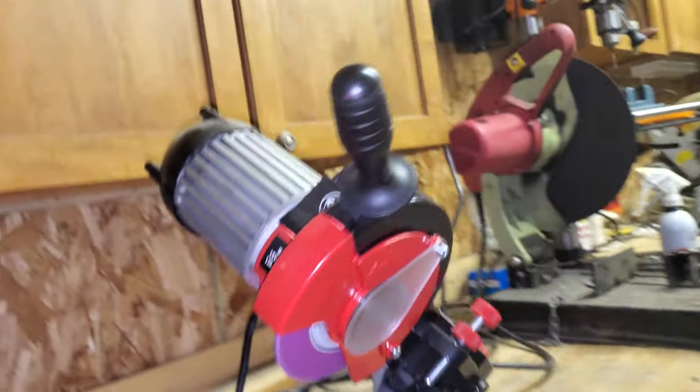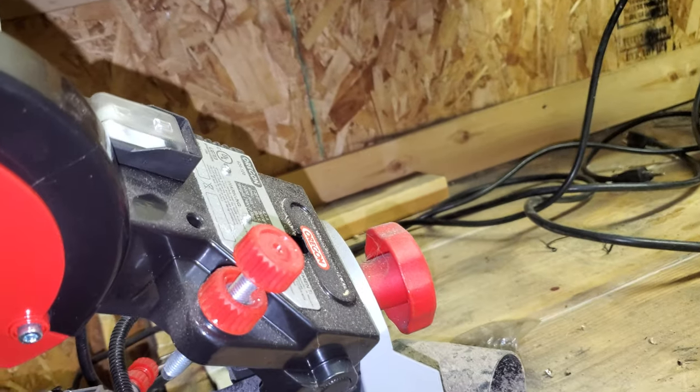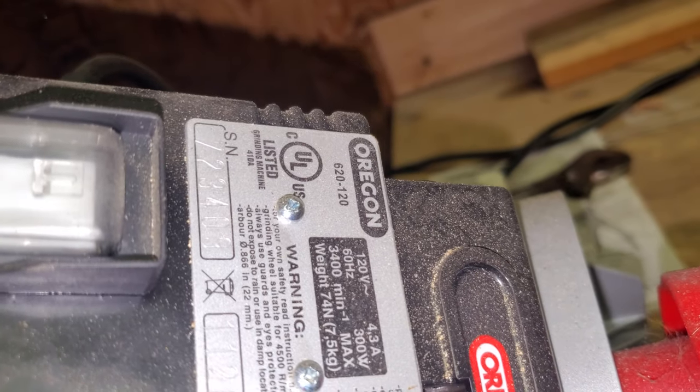Hello everybody out there in YouTube land. I thought I would show you guys how we sharpen the chains on the homestead, or the chainsaw, with the Oregon 620.